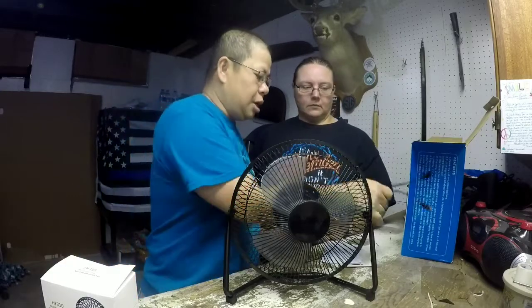So we had it plugged in for about an hour and a half to give it a full charge. And how long did this fan last? It ran for like three and a half hours on high.